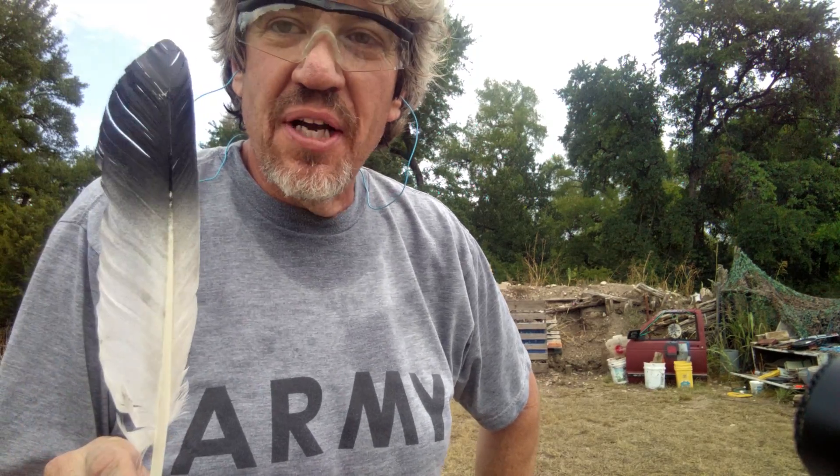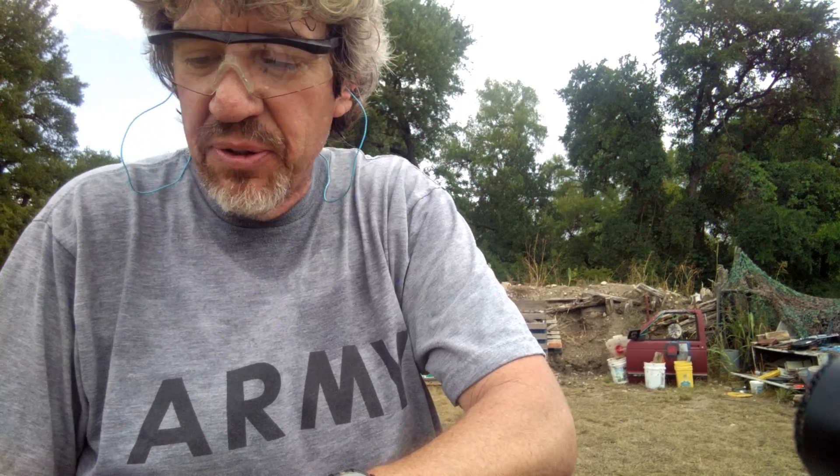Howdy Practical Patriots and Practical Preppers. Hey folks, I'm the Practical Nurse. Just wanted to show you a couple of things here really quick.